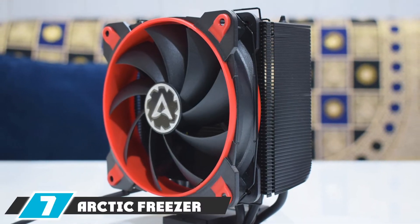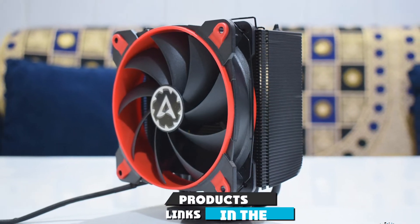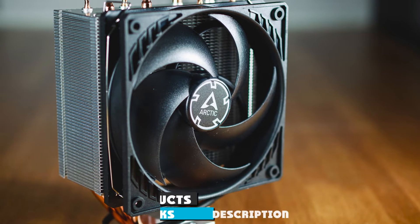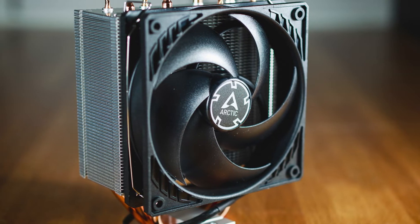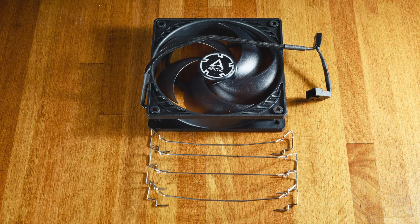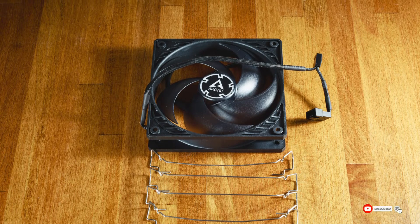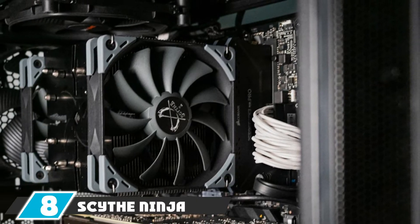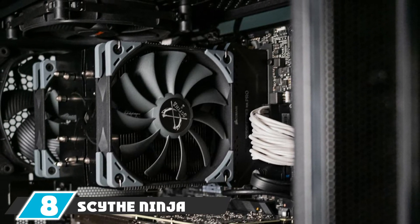Moving on to number seven, the Arctic Freezer 34 Duo CPU cooler. The Arctic Freezer is the best CPU cooler with a sleek and compact design. It has a low weight which works excellent for AM4 sockets. It's a liquid-cooling-type cooler that looks good on the motherboard. You don't need any professional help to install it because of its instruction guide. It enhances overclocking potential and is the best pick for a large heatsink.